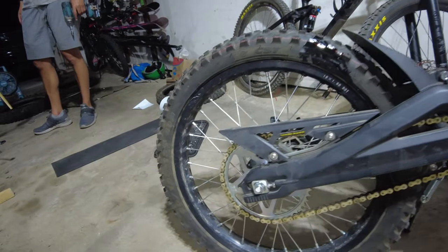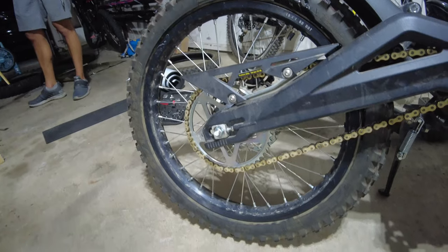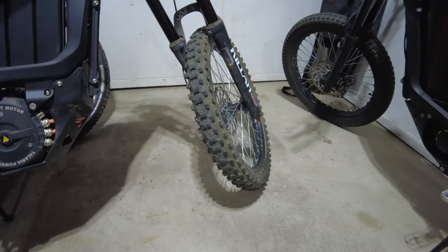We got a semi-used rear back tire on, but we got those new heavy-duty motorcycle tubes in there. Got a 48-tooth sprocket added. Chain's all lubed up. Tires all filled up.